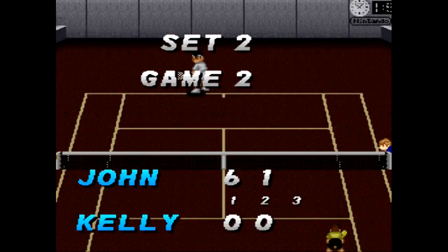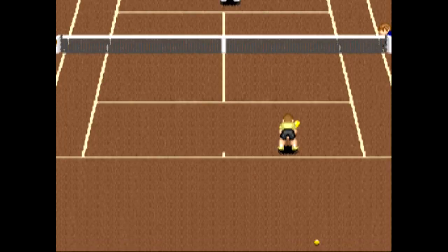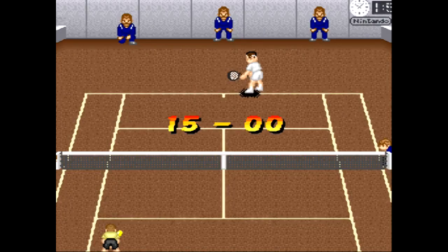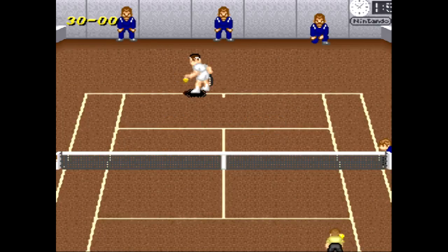When returning a serve, the first thing I do is just tap the d-pad downward to give myself an extra split second. Press the d-pad and give yourself a little cushion — that'll give yourself an extra split second. Should probably concentrate — tap the d-pad before he serves.